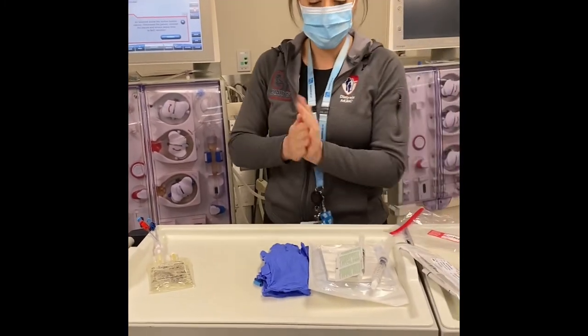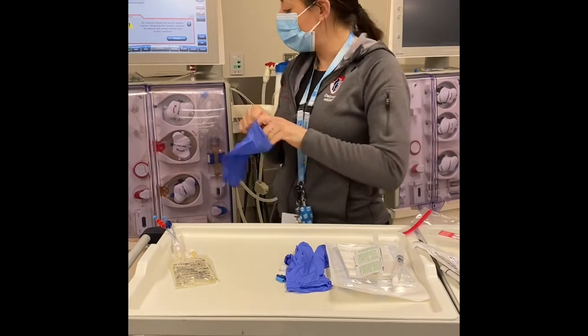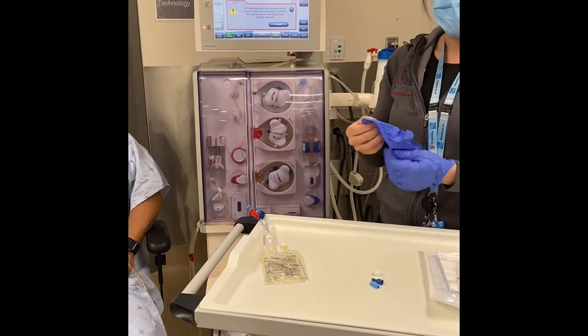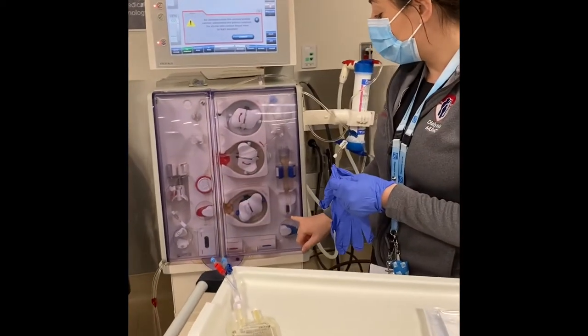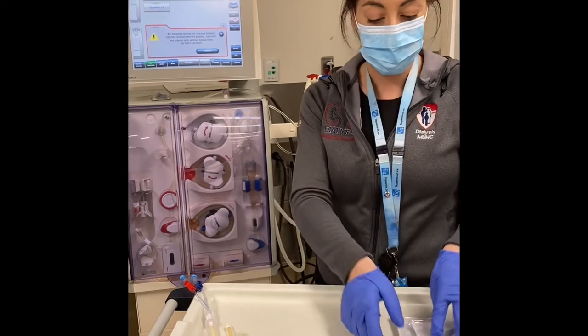I'm going to wash my hands, put on some gloves. You might have noticed the blood pump is not running. If there is any chance of air entry it is a red alarm, so for safety reasons both your arterial and venous clamps are activated — no blood is leaving or returning to your patient, preventing any chance of air injury.